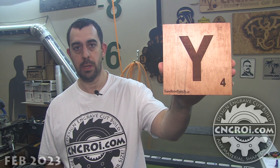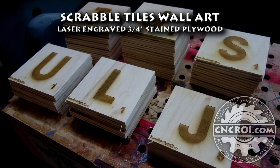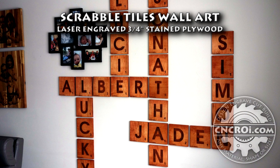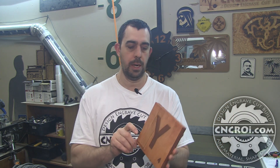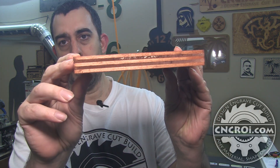Hi there, I'm John from CNCRI.com and today we make custom scrabble wall art. For this specific project we're making a wall art of a bunch of different names, and the material we used was three-quarter inch furniture grade plywood.